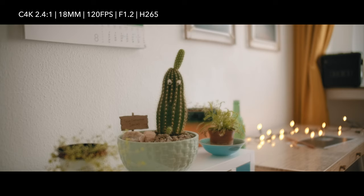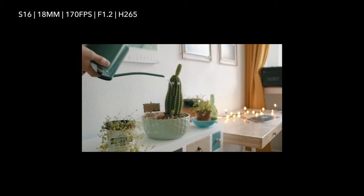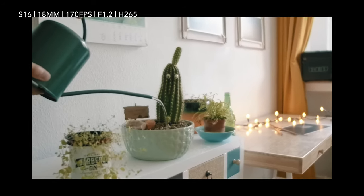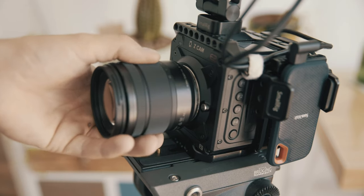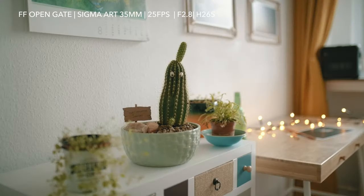In APS-C mode there is no vignetting. So this setup is a good combination if you want to film 4K at 120 frames per second with a wider view. Or you can finally do something useful with the Super 16 mode, where you can record up to 170 frames per second. With the Sigma Art 18-35mm you get a wider and actually usable field of view — at about 12 millimeter you have the full frame 35 millimeter angle. An unknown way to reduce the image crop.